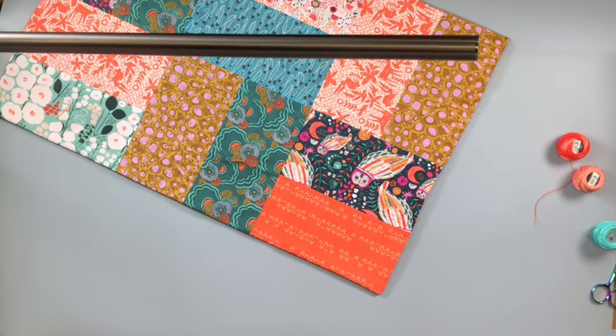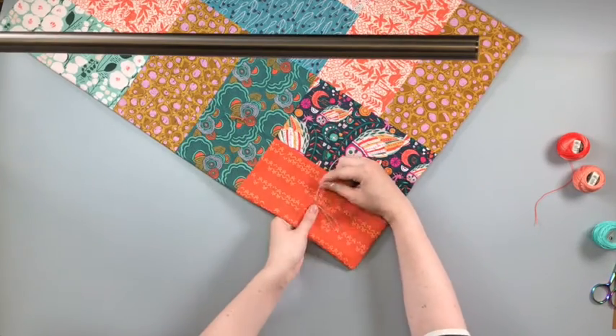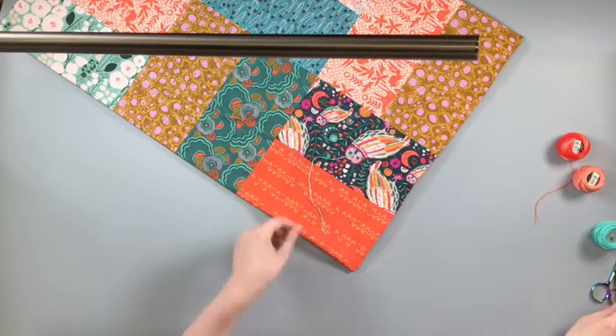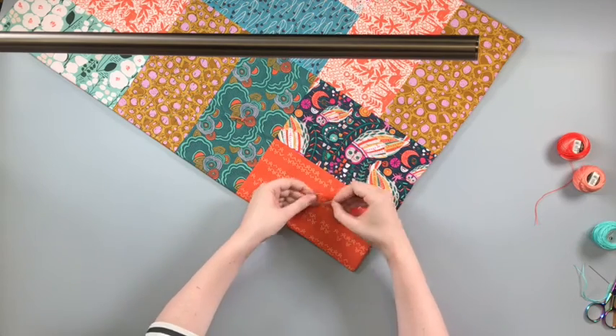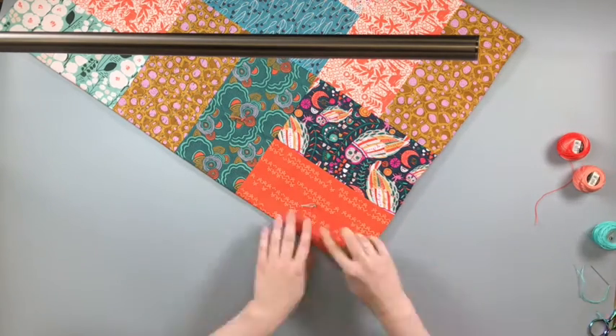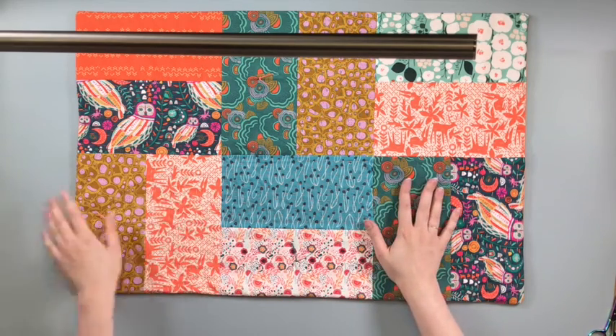Repeat the knot alternating the direction of the thread ends. Repeat this process to add these ties all over the top of the quilt at each intersection and in the center of the fabric areas with no kantha stitching, using different colored perle cottons throughout. Enjoy your kantha quilt!